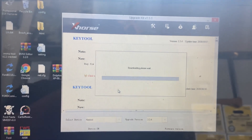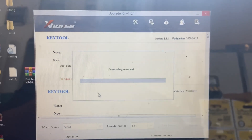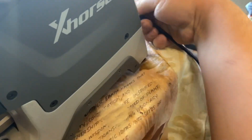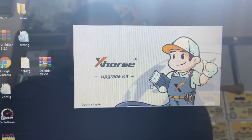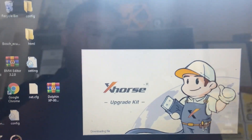When you purchase your Dolphin key cutter they include one of these cables - mine is purple. It's an information cable. One end connects to the key cutter, the other goes into my laptop. The other side is just a USB. Our software is almost done installing onto our laptop.